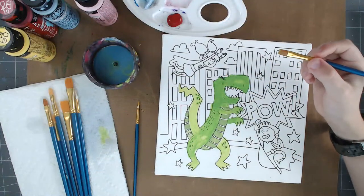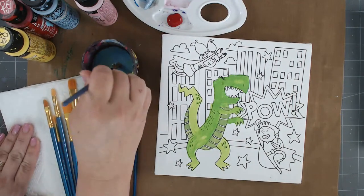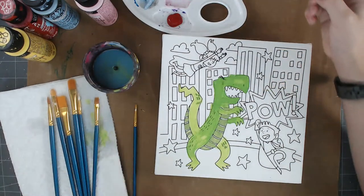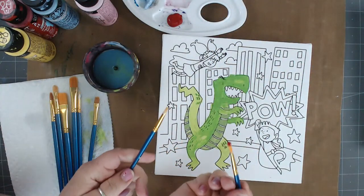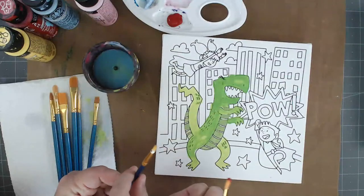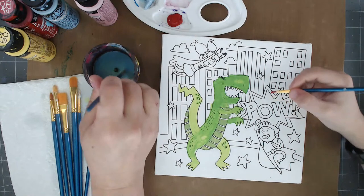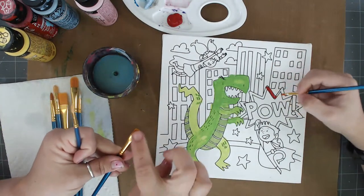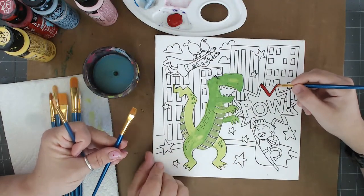What are you going to paint next? Probably the POW sign. So what color are you going to do? Clean your brush. Do you want a small brush? Here's a little bit of brush theory — look how long and floppy this brush is. Is that going to be good to get into little nooks and cracks, or is a shorter brush going to be better to get in and do really defined work? The shorter one will give you easier control for detail work.